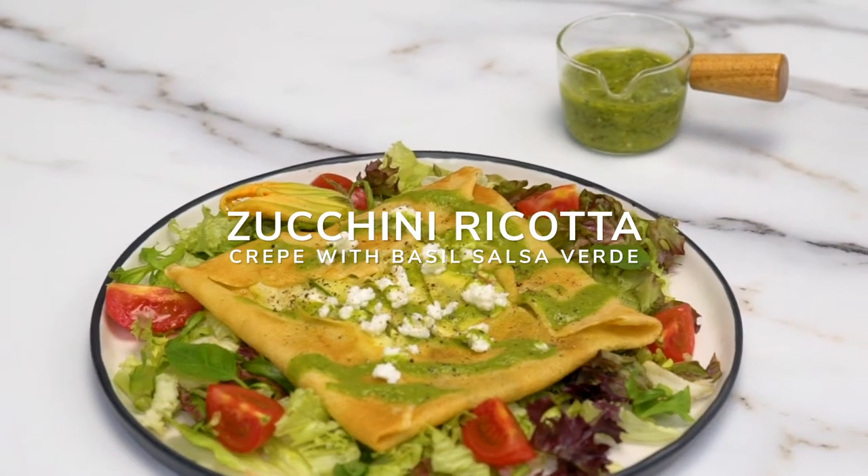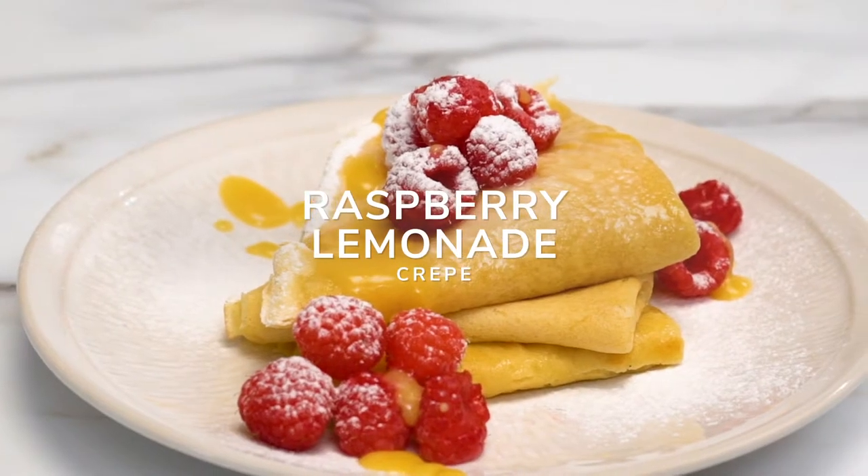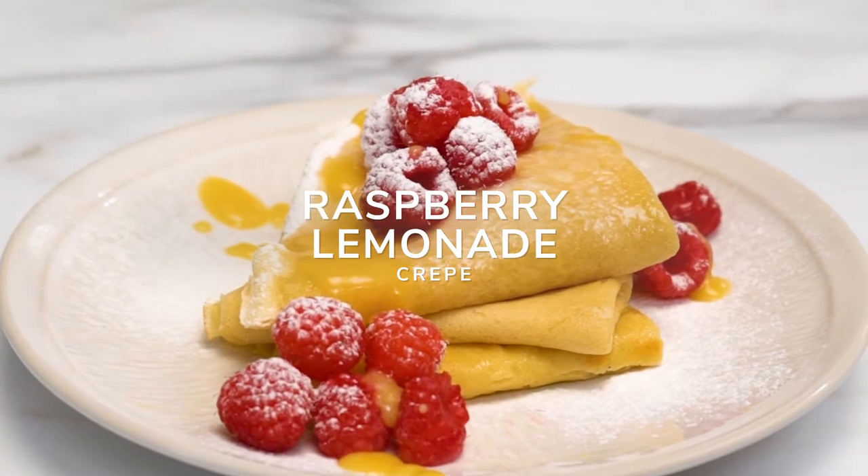Hi, I'm Joy and welcome to the Side Chef Studio Kitchen. Today we're making sweet and savory gluten-free crepes. We're making a zucchini ricotta crepe with basil salsa verde and a raspberry lemonade crepe. Let's get started.